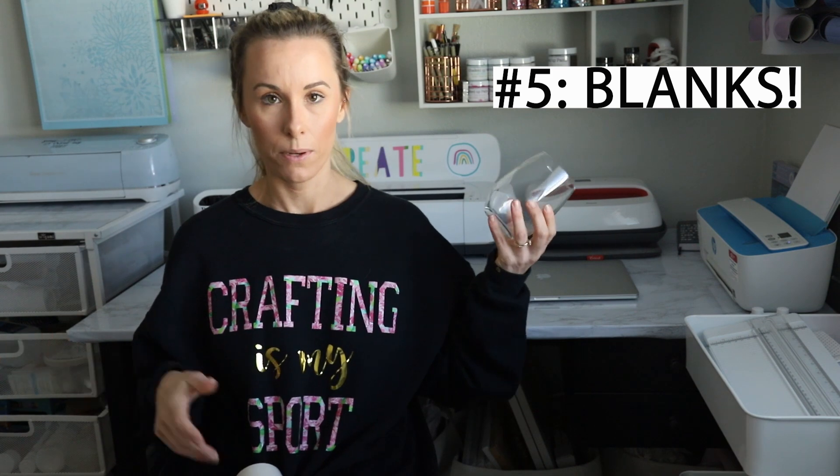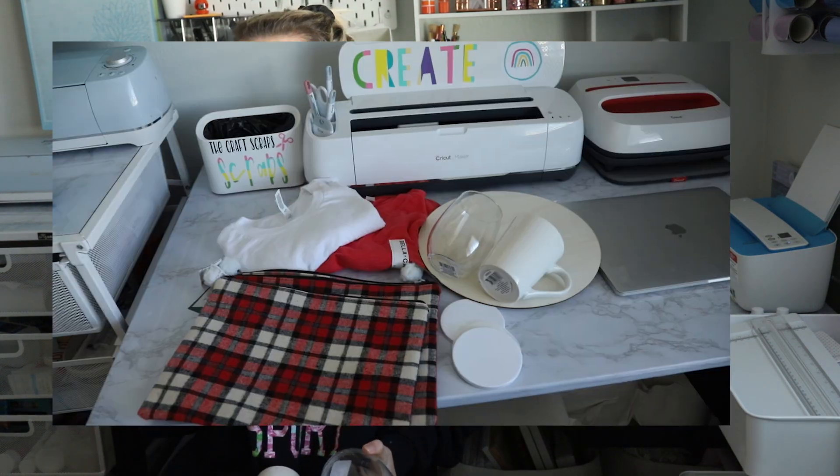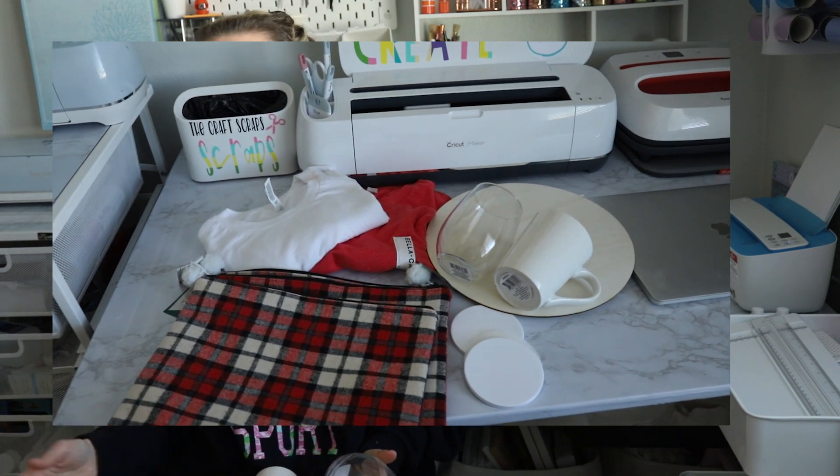The fifth essential is blanks — the surfaces you put your vinyl or HTV on. I have wine glasses, mugs, t-shirts, bags, and wood rounds. Anything you can apply vinyl or HTV to is fair game. If you're just getting started and don't want to spend a fortune, I highly recommend your local Dollar Tree or 99-cent store. That's where I get all my wine glasses and mugs from, and they have tons of seasonal fun stuff too.